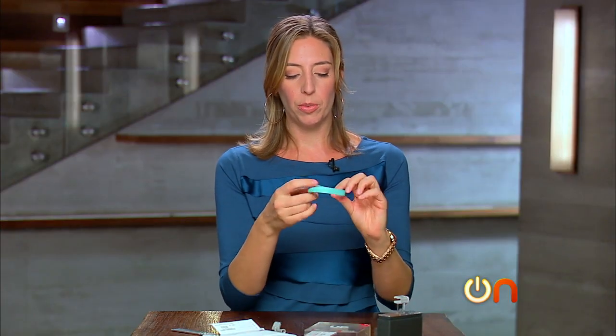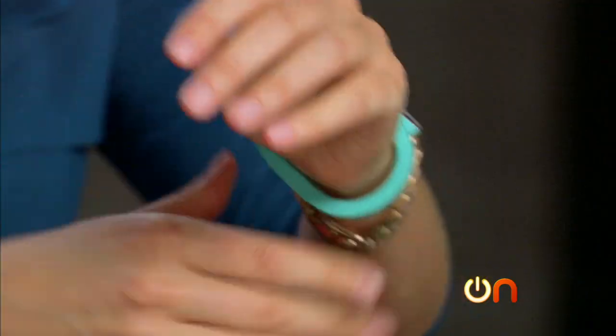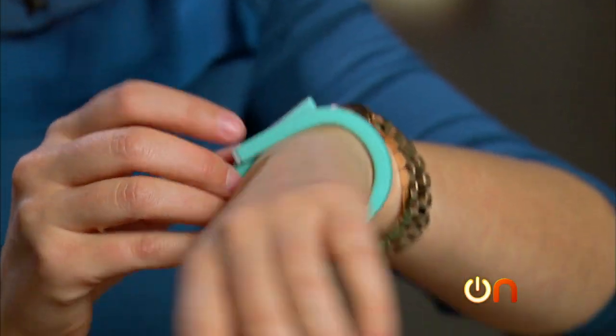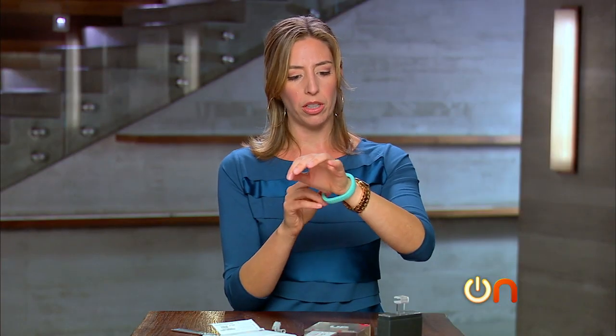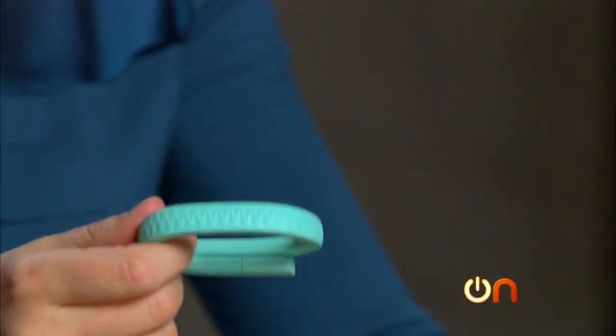So it's pretty much just a little snap-on bracelet. Actually, it's not one-size-fits-all — it comes in various sizes. We ordered the medium in green; it also comes in black and maybe some other colors.